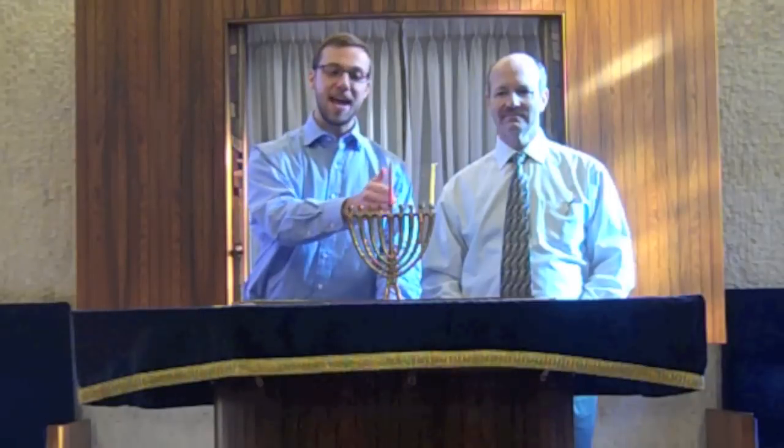We commemorate that miracle every year on the holiday of Chanukah by lighting a Chanukkiah, a special menorah — a special version of a menorah that has eight branches, one for each day of the festival, one for each day of the miracle.